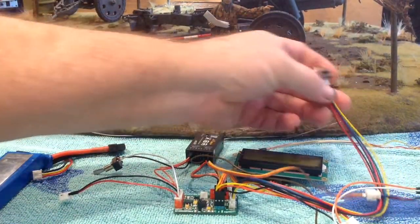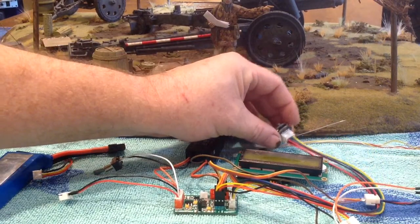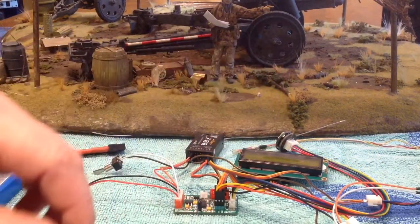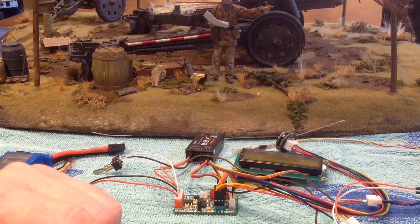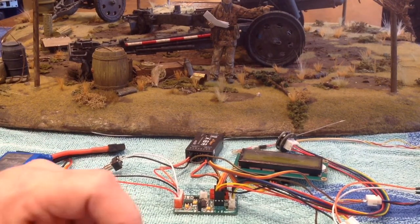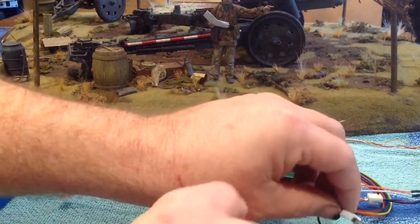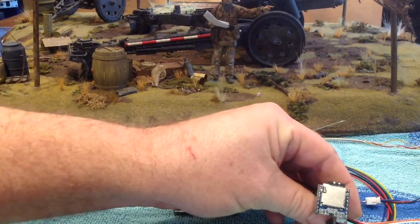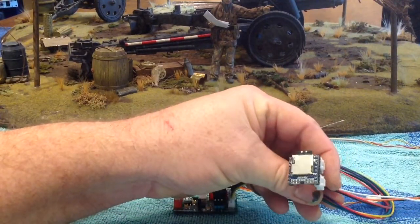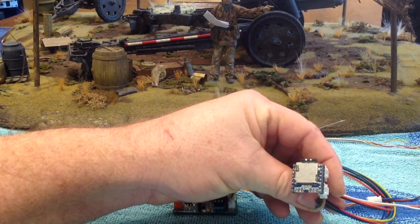Of course you'll need some sort of IR device — an IR battle unit. I've just got a Piranha connected here. We also need the Mako to now start making sounds, because you obviously want cannon fire, machine gun fire, and the sound of hits. What I'm using is one of these modules from ASP.